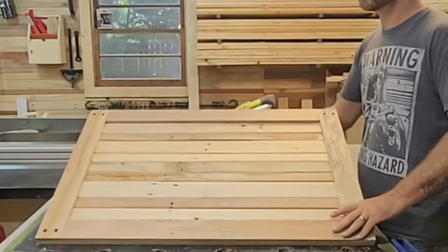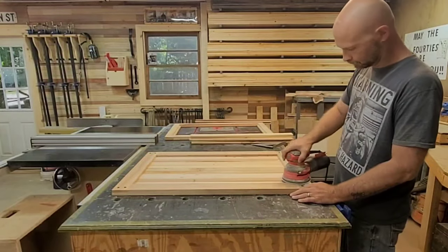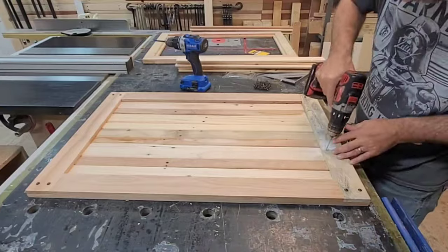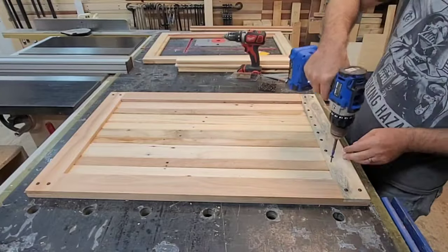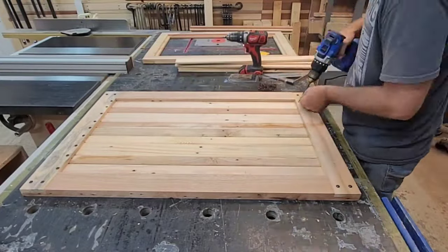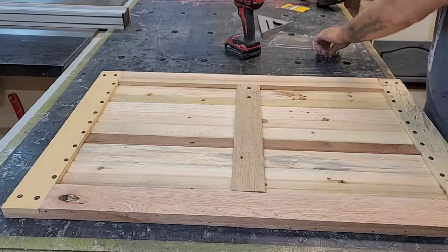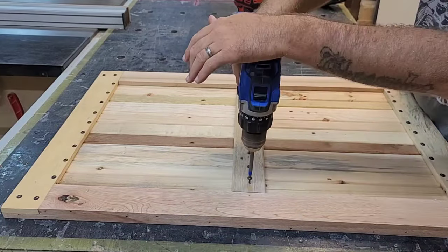Look at this - that's some pretty wood, I can't believe it was on a pallet. At this point, any sanding you want to do you're probably going to want to do it now, because this next step is going to make it hard to sand. I pre-drill all the holes because this is hardwood pallet wood and I don't want to split it out. Then I put a lot of these one-inch screws in from the front to hold it. I really like these one-inch screws - they kind of look like upholstery buttons to me, and running them through the front adds a lot of strength.